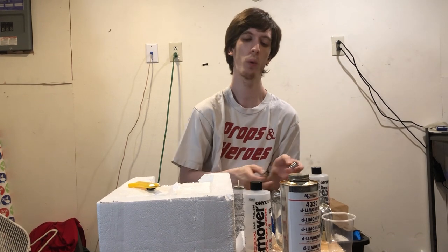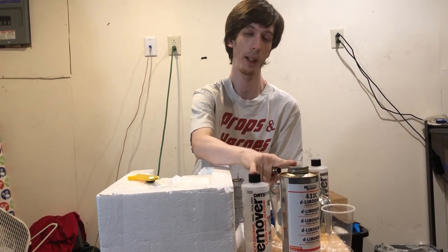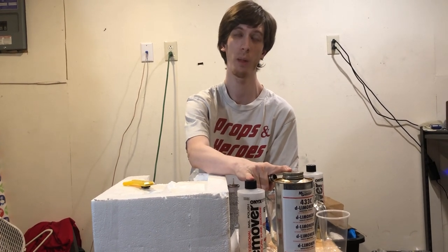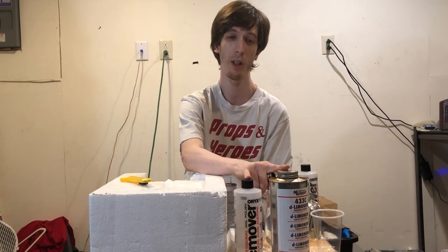Basically, the idea is you take the web fluid that is too viscous without the acetone. You need both of these solvents — you cannot make this without both solvents. And I did it by accident. Like a lot of other chemistry, it happens by accident. You can have all the math and background in the world — most of the stuff we know, someone went 'whoops!' and there you go.